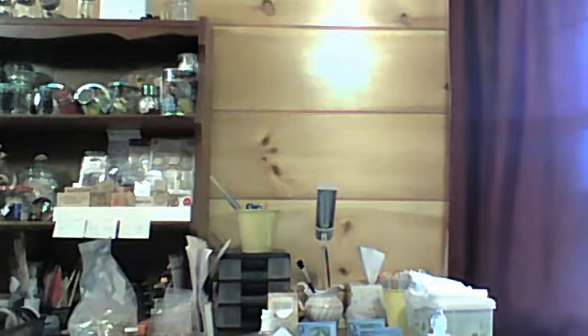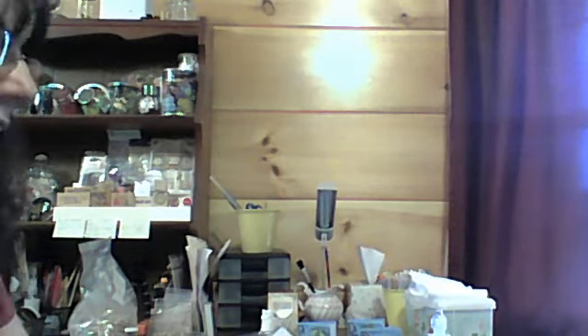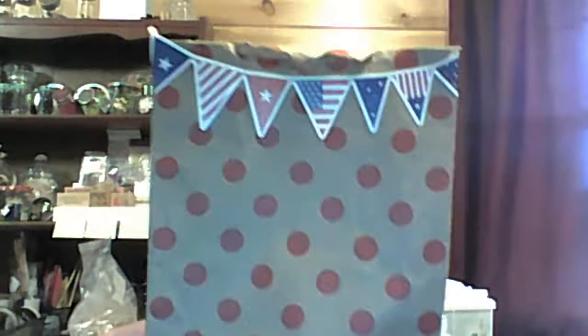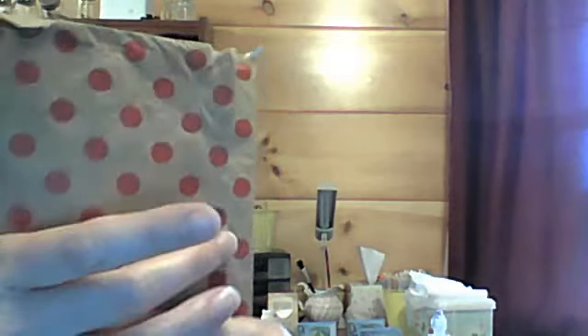And then Jill sent me a hostess gift, which was so, so nice. Jill, thank you so very much, that was so sweet. And I have to show you this bag that it was sent in — isn't that cute? And then here's the back. It was so funny because I couldn't figure out how to open it without ruining the bag. I still can't figure out how she did that. It's just so cute.